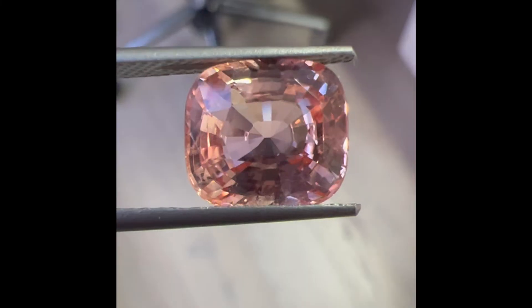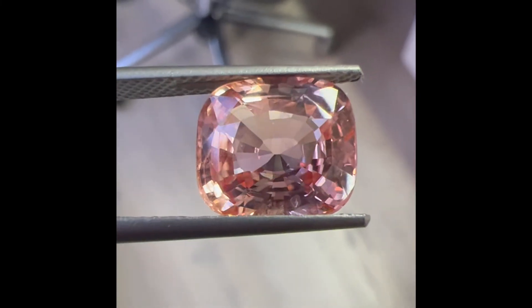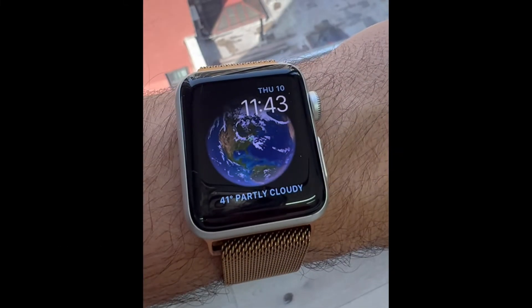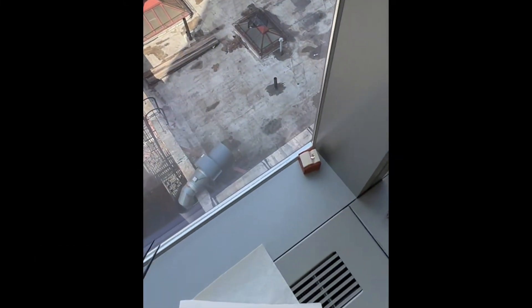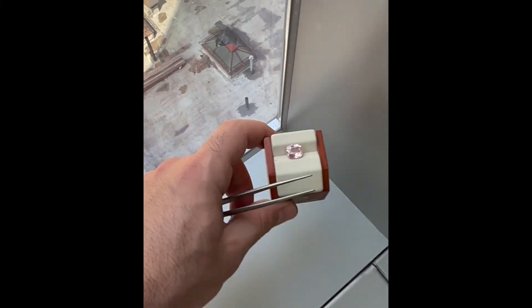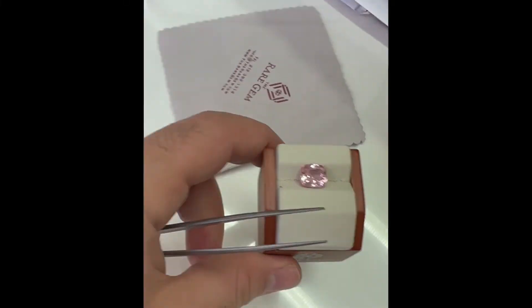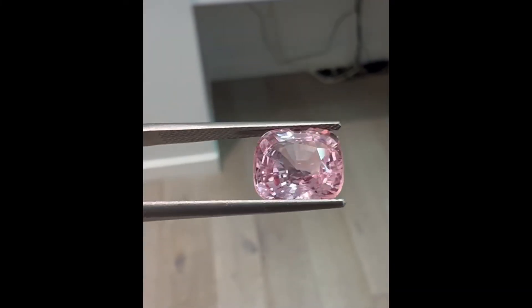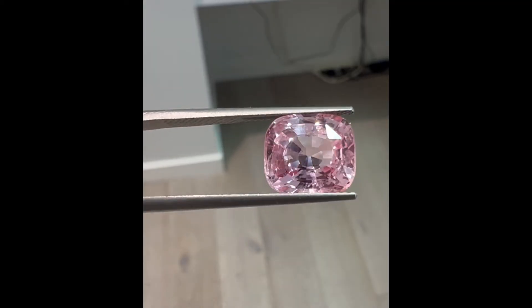However, over time, look what happens to the color. In just over a week, you can see how the paparazzi color went away. This is why it is important to do color stability testing. Some colors at first can look like they're paparazzi and over time disappear. Just see for yourself.